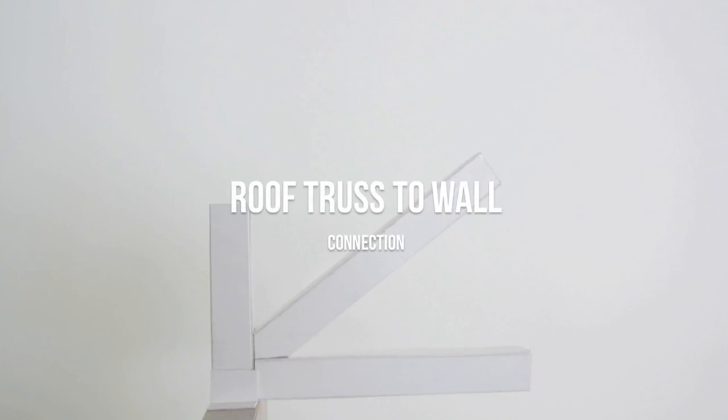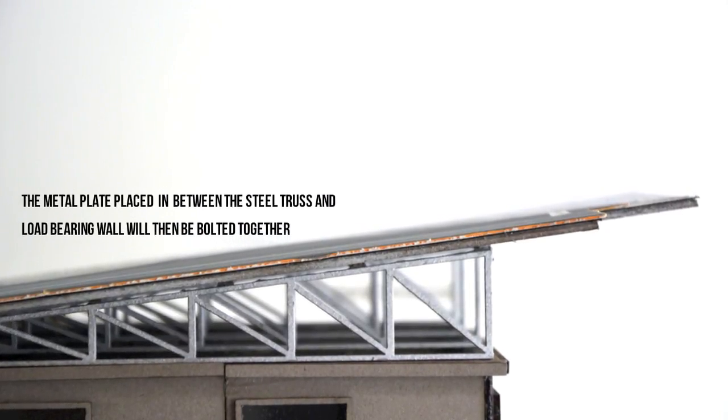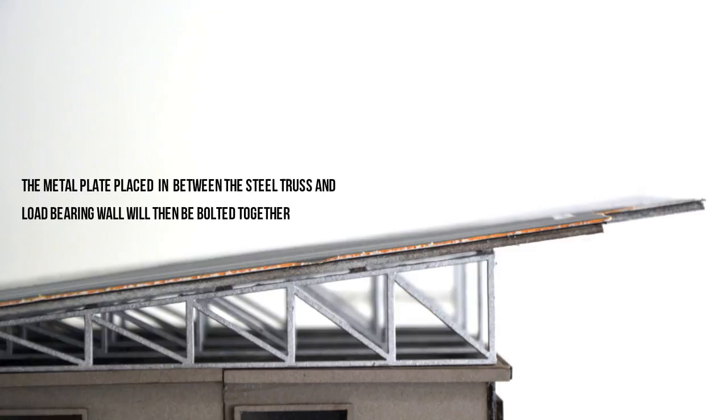For the roof truss to wall connection, the metal plate placed in between the steel roof truss and load bearing walls is then bolted together.